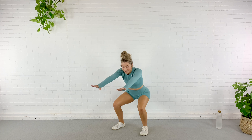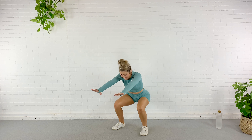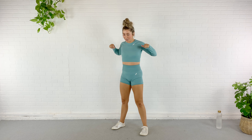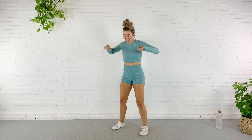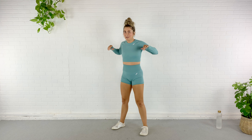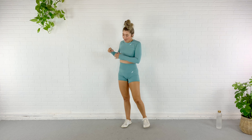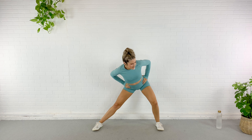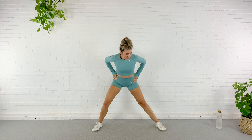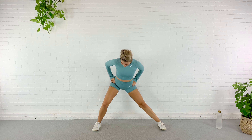Alright, guys, here we go. I got my water so let's get warmed up. We're going to start just by kicking the butt here. I don't know if you can hear it but it is pouring down rain — so exciting for San Diego. We literally haven't had rain in like nine months. It's kind of dark and it's pouring down rain, and one of my favorite things to do when it's raining is to work out in here.